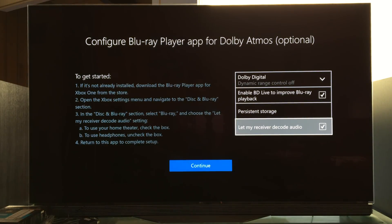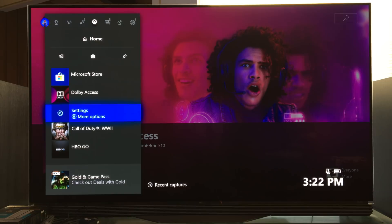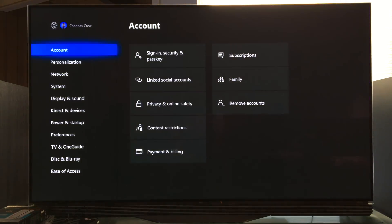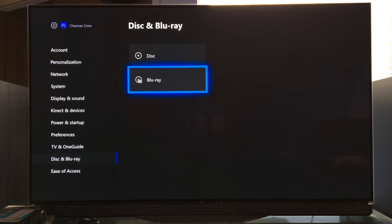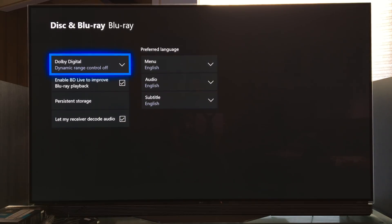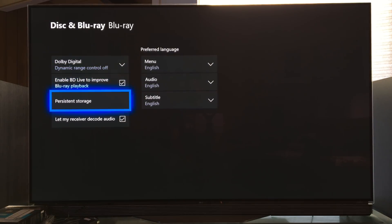We press B and it takes us back to this area. Now it says configure Blu-ray player app for Dolby Atmos, and this is optional. If you are using a 4K Blu-ray player, then you definitely want to do that. So now we're going to go change those settings in the Blu-ray app — we go down to disc and Blu-ray. Looks like I have everything enabled already. 'Let my receiver decode the audio' — that's really the one that we need. But make sure this is also checked: enable BD Live to improve Blu-ray playback.